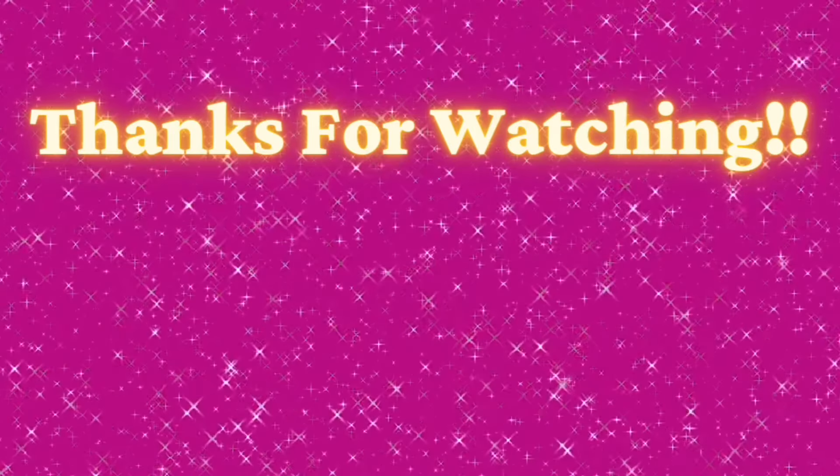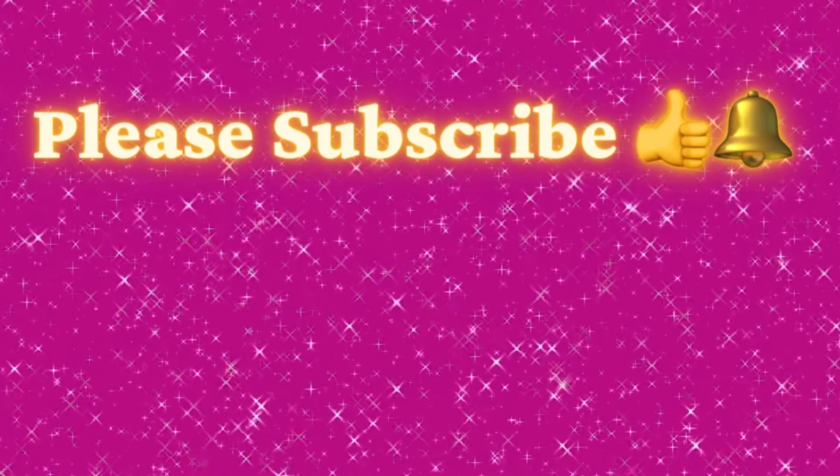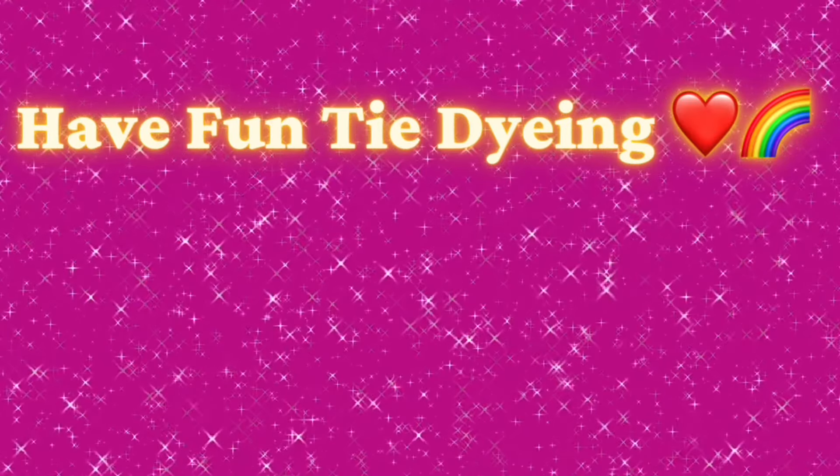Thank you so much for watching. Please subscribe to my channel, leave a thumbs up, and click the bell and set it to all — that way you get notified of future uploads. And remember, have fun tie dyeing!